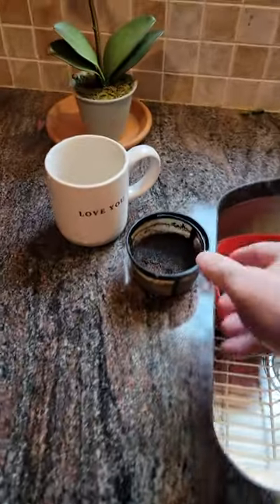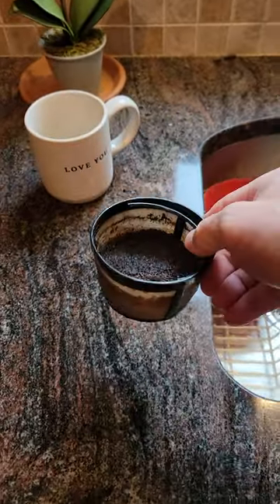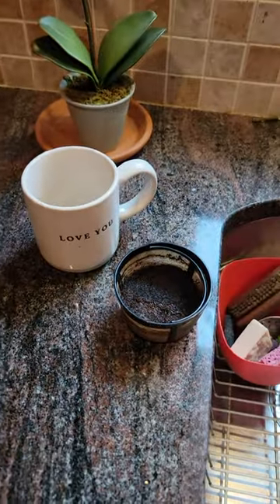What's up, guys? If you're wondering what to do with your spent coffee grounds — like they came out of your regular coffee maker over there — here's what you do not do with them.